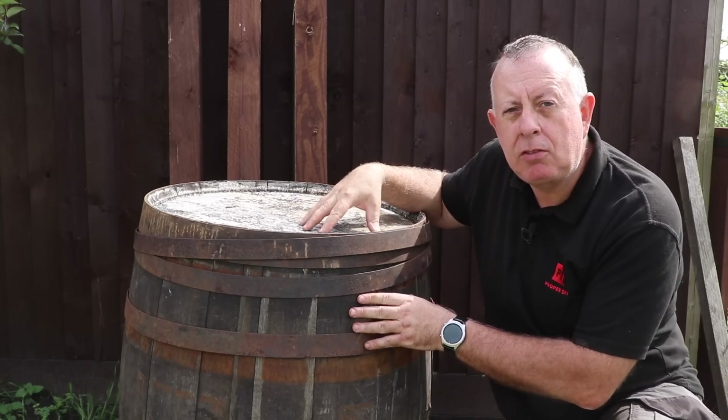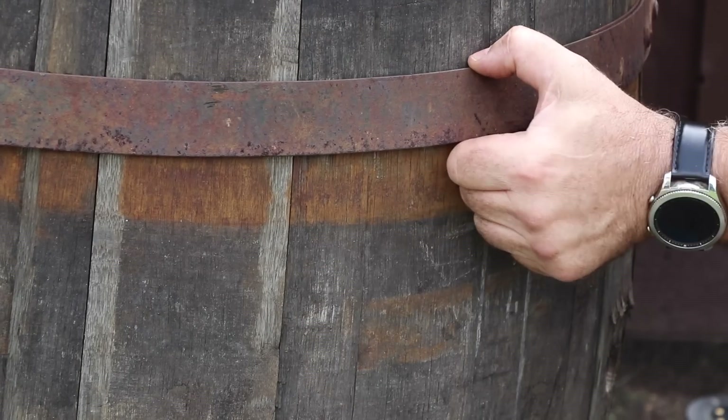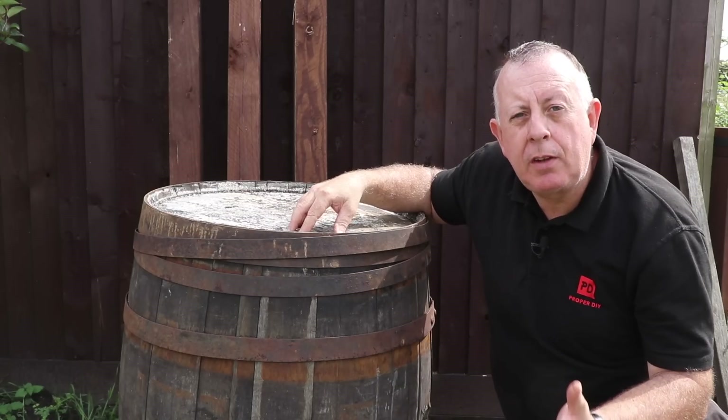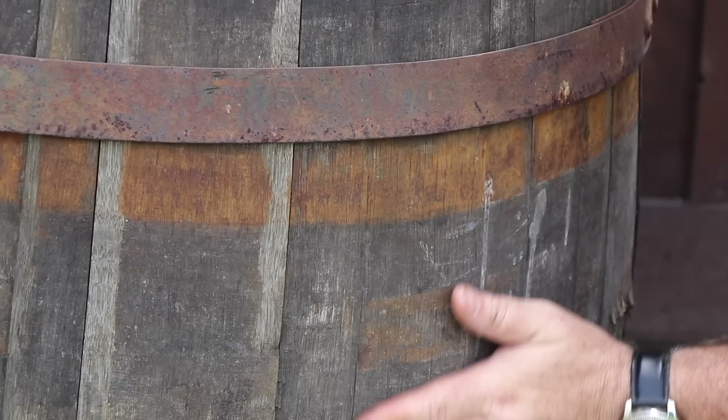I think whiskey barrels are great value for money. They start around about £40 or £50 each depending on how many you buy and where you're buying them from. This time last year I bought six of these with the intention of refurbishing them and I've never got around to it. So now's the time to start.